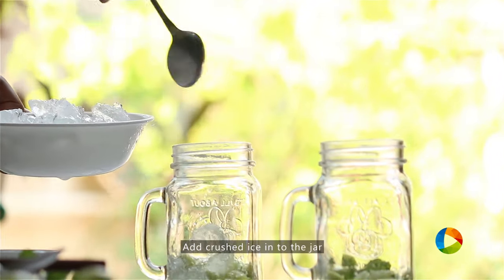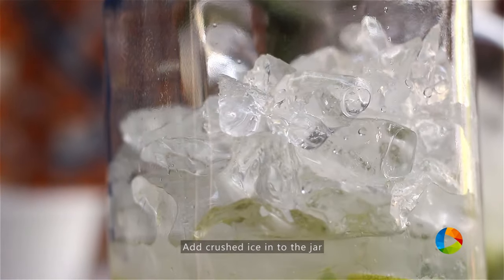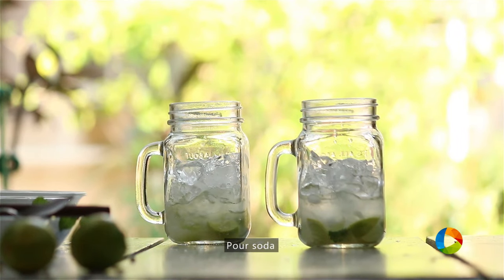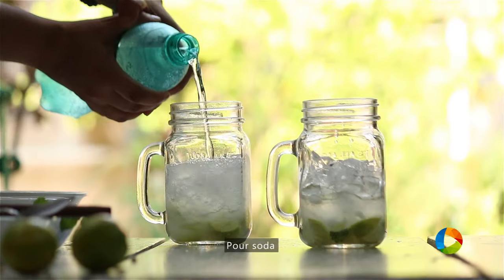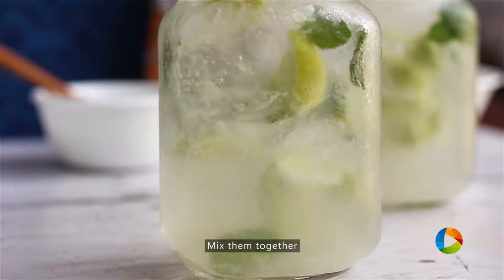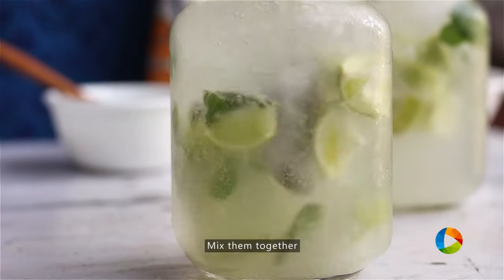Fill the jar three-fourths with crushed ice. I'm going to pour the soda in. Just give it a quick stir. Looks absolutely refreshing and wonderful.